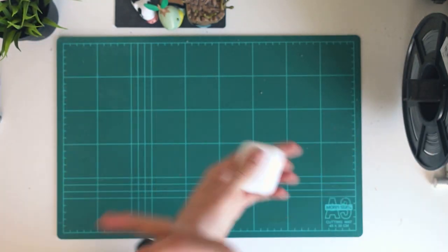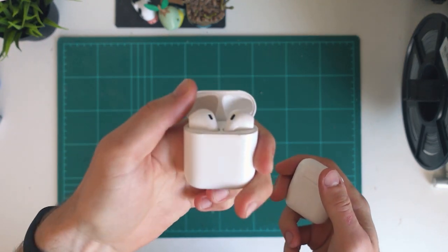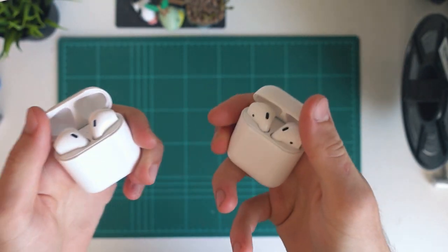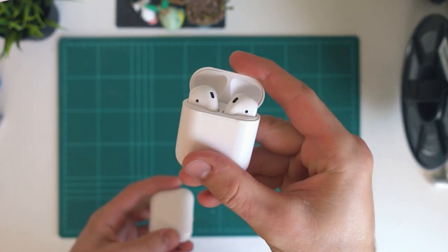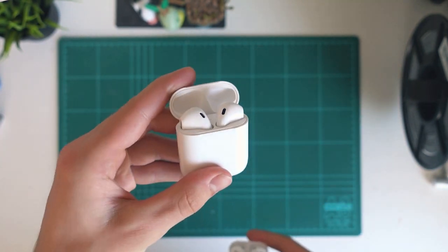Hey guys, welcome back to another episode of China Tech. Today we are just doing a quick comparison between the i12 TWS AirPods and the newer i13s. You might have seen my recent video on the i13 TWS AirPods — these are the newer models, sort of the updated model to the i12s.